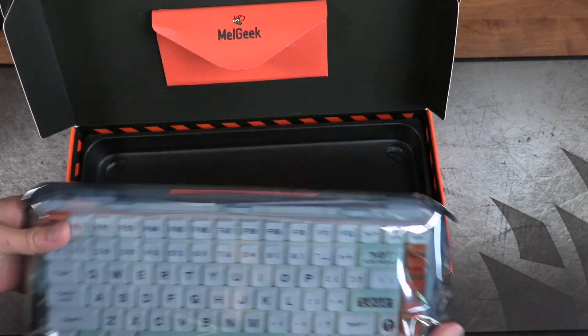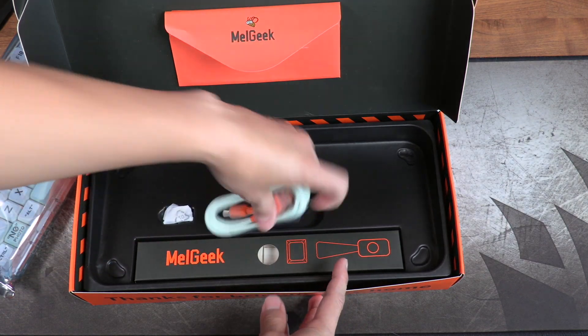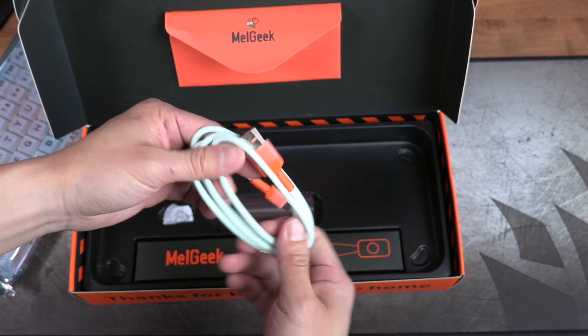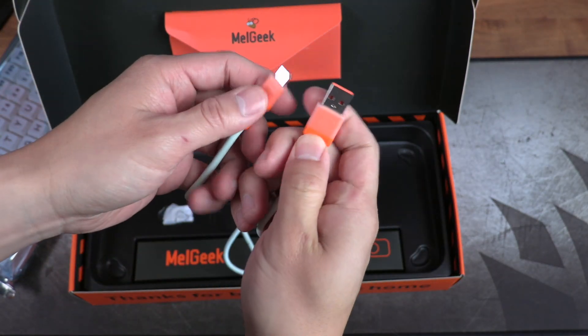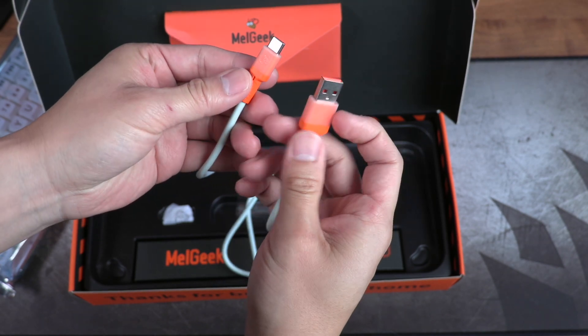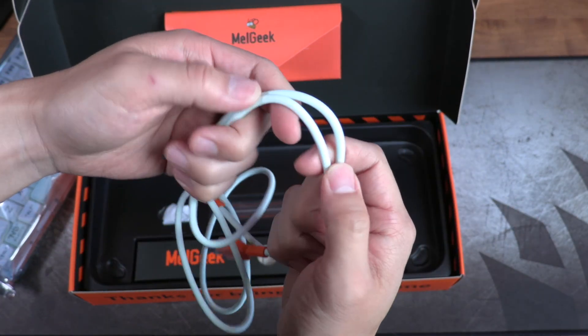This immediately showed me that Mojo 84 is not afraid to be unique and kind of out there with their culture. The Mojo 84 comes with that prototypical keyboard stuff, like a switch puller and a USB-C to USB-A cable. I love that Melgeek went the extra mile and added accent colors to the cable — this is such a simple thing to do that enhances the perception of the product greatly. Instead of a generic white or black cable, the minty green and orange accent match the keyboard's secondary colors.